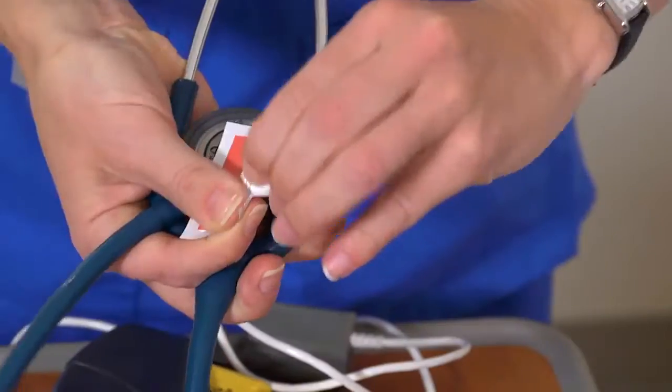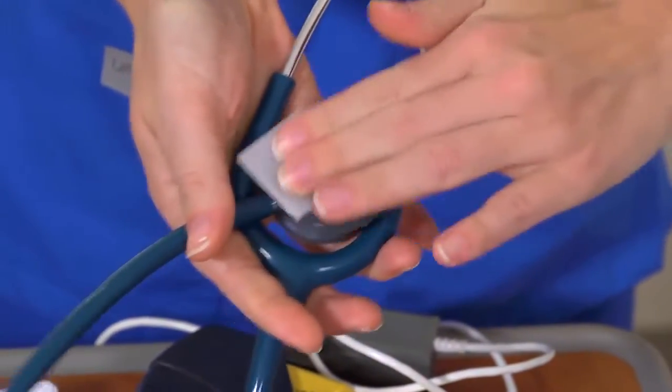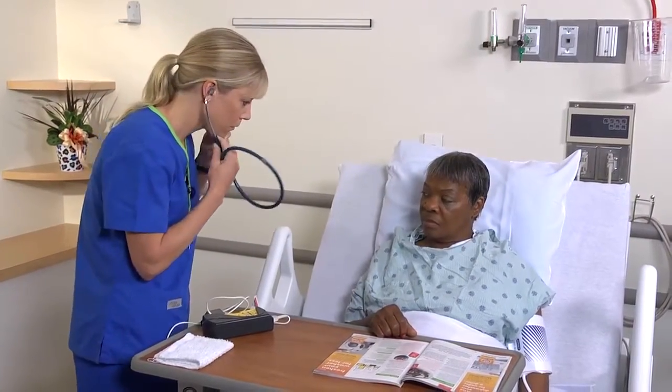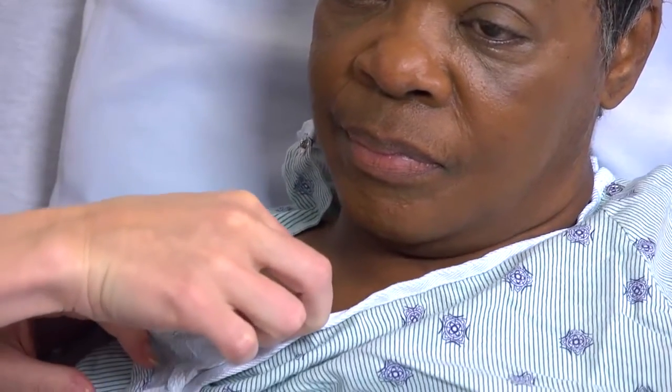First, make sure this intervention is appropriate. It may be in accordance with the health care provider's order, for example, or you can assess for adventitious breath sounds and signs of altered oxygen saturation, including cyanotic nails, lips, mucous membranes, or skin, restlessness, and difficulty breathing.